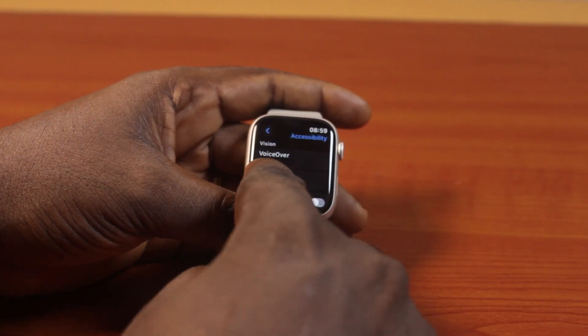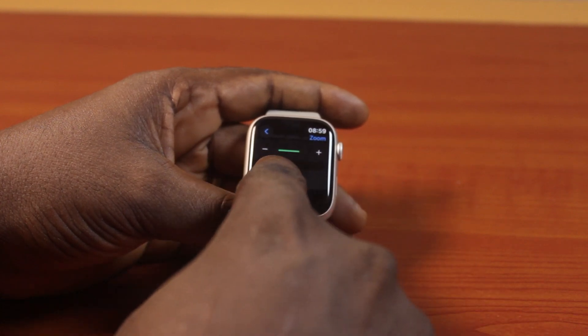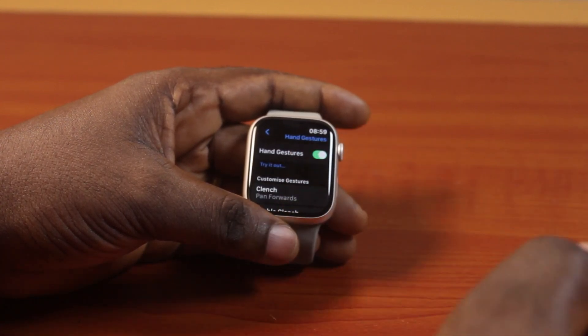Once you've selected that, click on Zoom. Then under Zoom, scroll down. You'll see Hand Gestures — tap that.